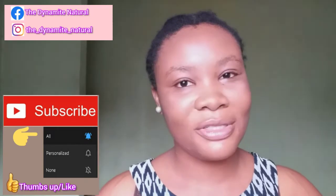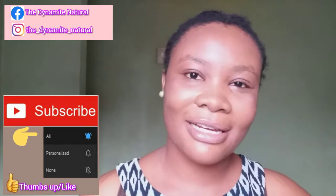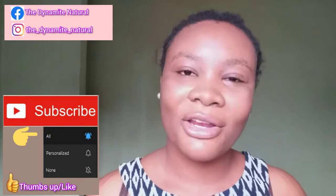What's up beautiful people? Welcome and welcome back to my channel. My name is Endi aka The Dynamite Natural. I make natural hair and girl talk videos. If you love this sort of content, don't forget to subscribe down below and turn on your post notifications to all so that you can be notified each and every single time I post a new video.